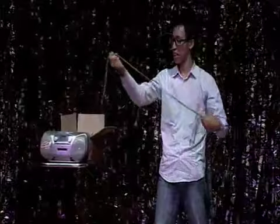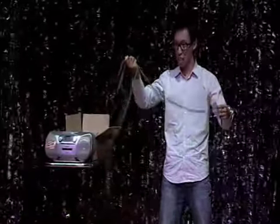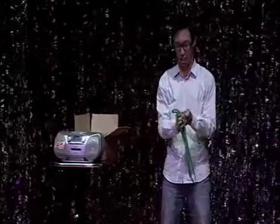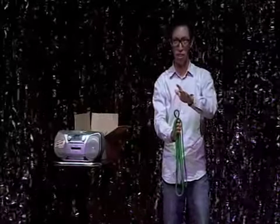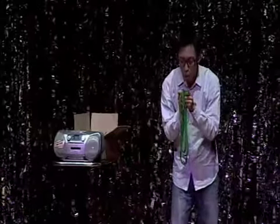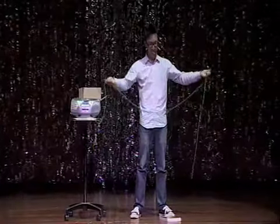Rope number one. Rope number two. And rope number three. For the final effect, take the entire bundle of rope in one hand and give it a magical gesture. You do know that this does absolutely nothing but make your action look important. Now if you have followed the instructions correctly, you should amaze and astound your audience by changing your three ropes back to one long rope, and you should hear them clapping right about now.